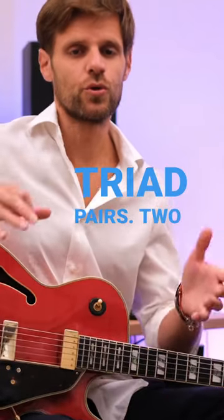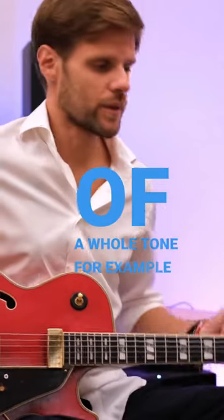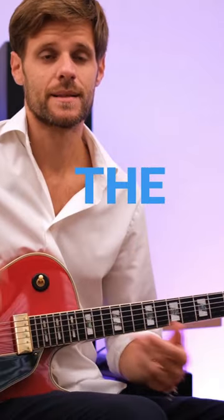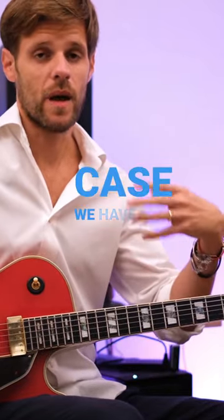Triad pairs are two triads — similar, so two major triads at a distance of a whole tone. For example, we are in a minor key, A Dorian, which is the second degree of the G major scale, and we can use the triads over the fourth and fifth degree. In this case, we have a C and a D.